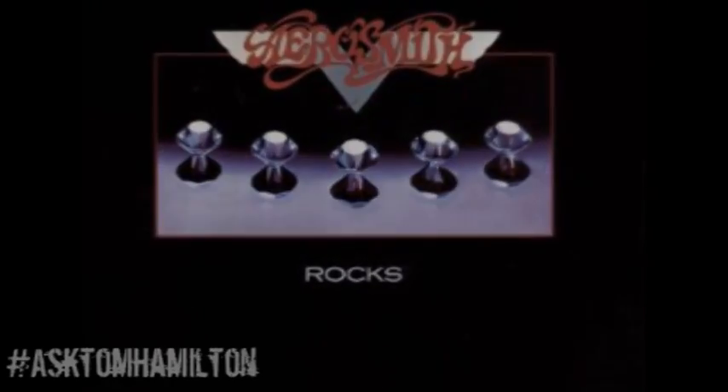So when we were at the studio, we worked it up while we were recording the basics for the Rocks album, and I started to show Brad and Joe the guitar parts, and they said, why don't you just play the guitar on this song? And Joe said, I'll play bass. So I said okay. Brad and I worked out the guitar parts the way I had written them, and I knew that Joe would come up with a good solid bass line for it.